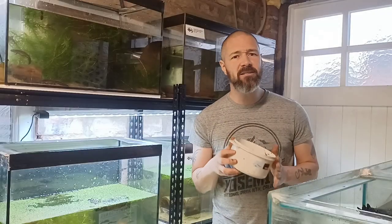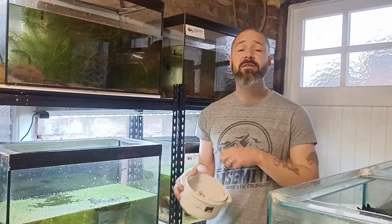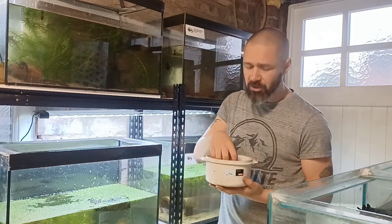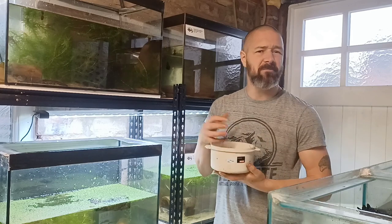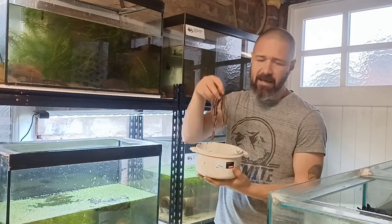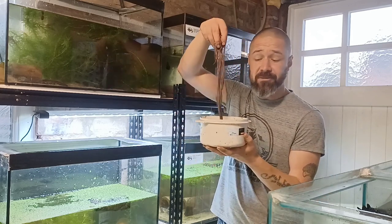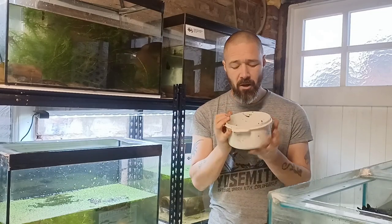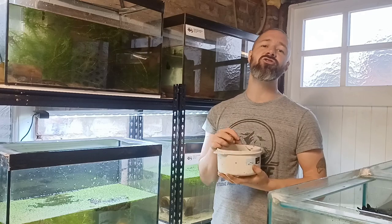The easiest way to collect your own worms is simply by grabbing a spade, turning over the top six inches or so of soil, and as long as the ground isn't too dry or isn't frozen, you're likely to find worms like this. As well as tasting great, earthworms also have a great nutritional content.